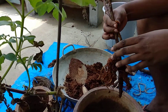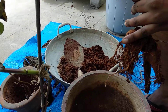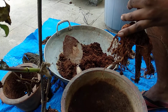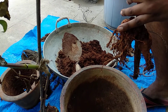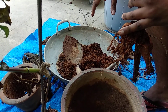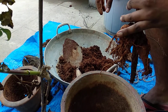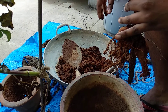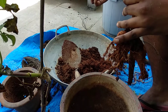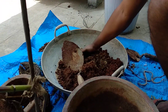The soil mixture I have used is around 60% sand, around 30% coco peat, and then 10% split between compost and garden soil — so 5% compost and 5% garden soil. That is the mixture I will be using here and it works really well.